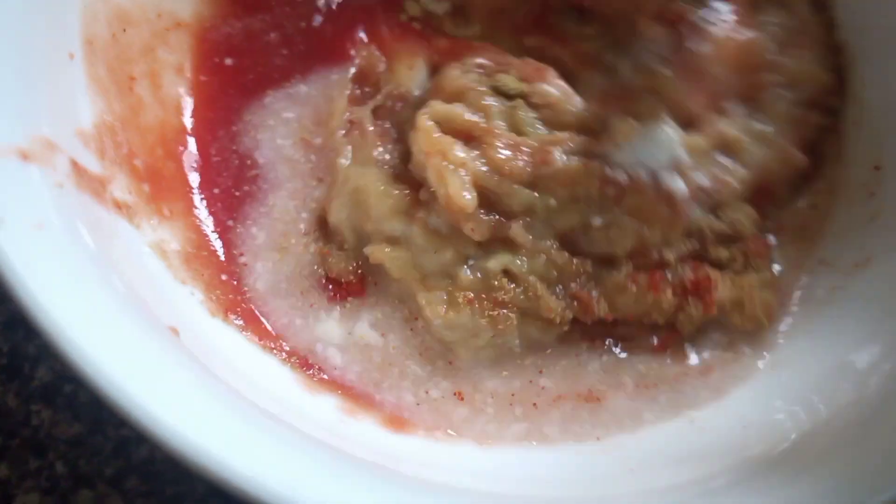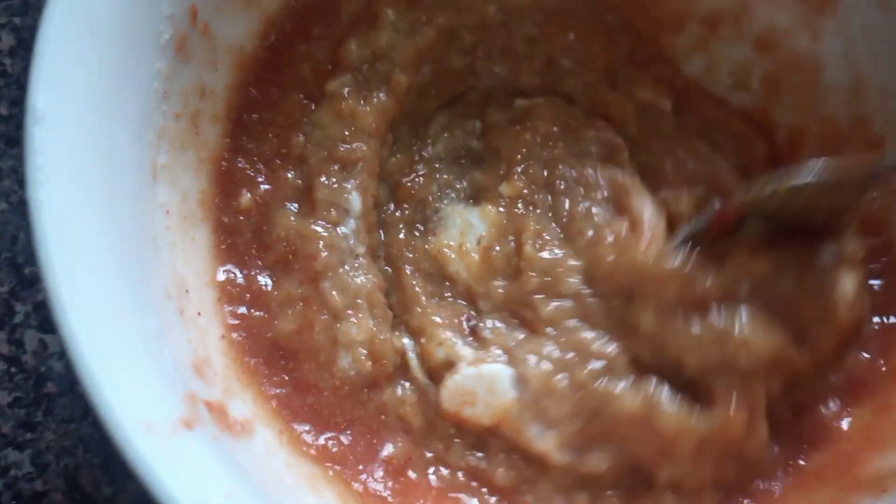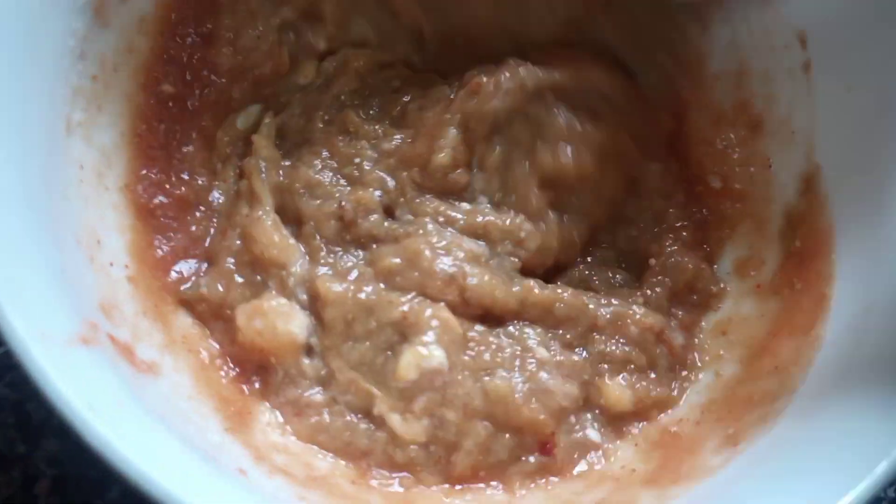Here I'm making a special sauce for this. I add some ketchup, onion paste — but first I fry it — then meat paste, garlic and ginger paste, coriander powder, chili powder, yogurt, some sugar, and salt. Everything I'm mixing together.